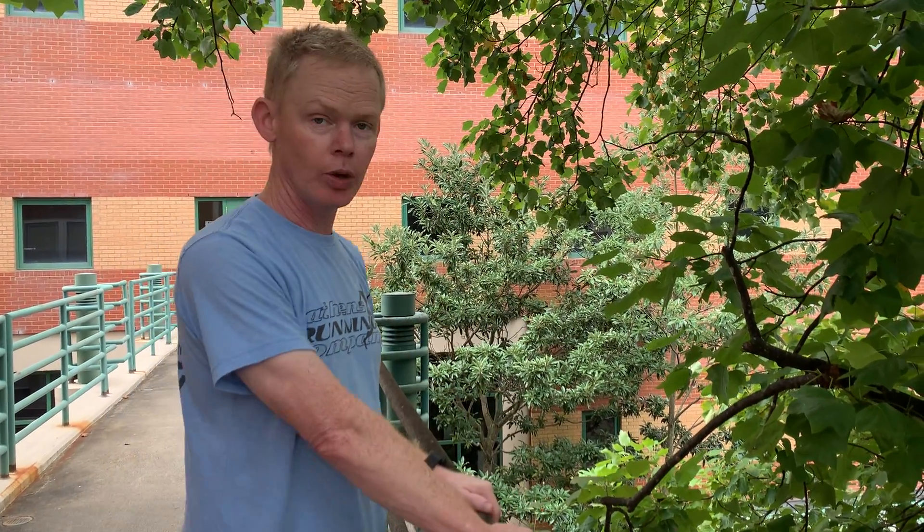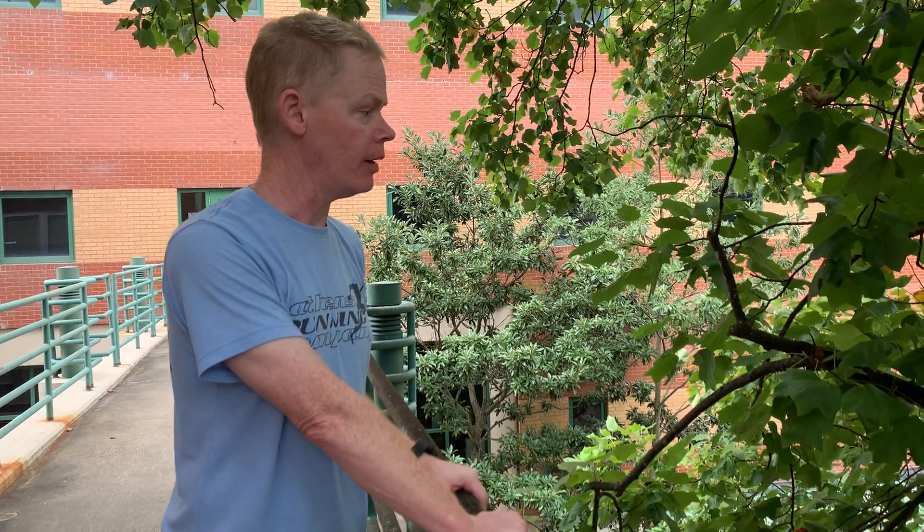So this is tulip poplar, Liriodendron tulipifera, in the Magnoliaceae. We'll be right back.